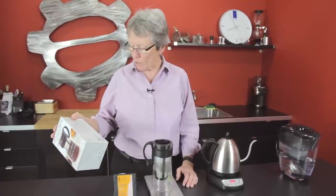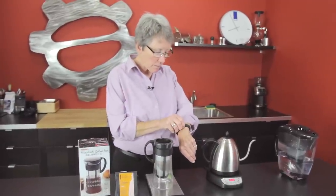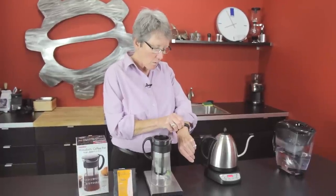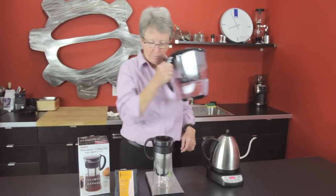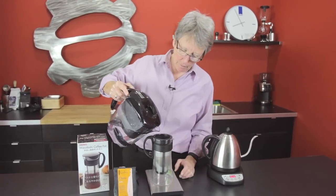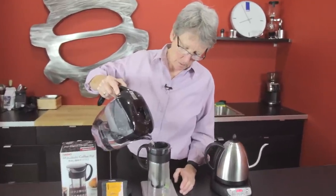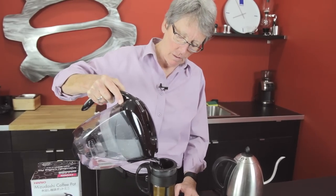They're very affordable. They do a nice job. They look good — everything about them is pretty darn good. We're good. You fill it to about halfway here, up the black plastic sleeve. Look at it bubbling — the air is coming out of the coffee.